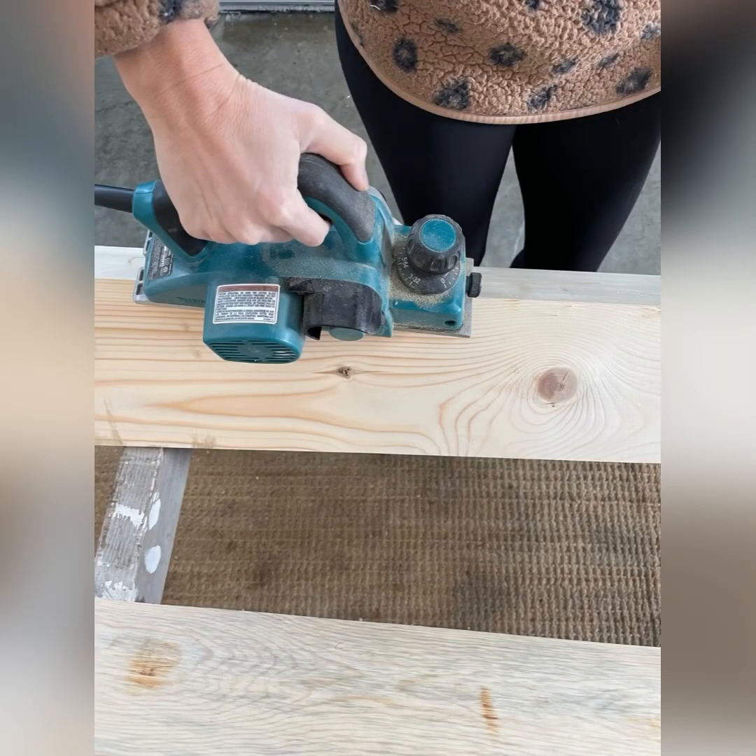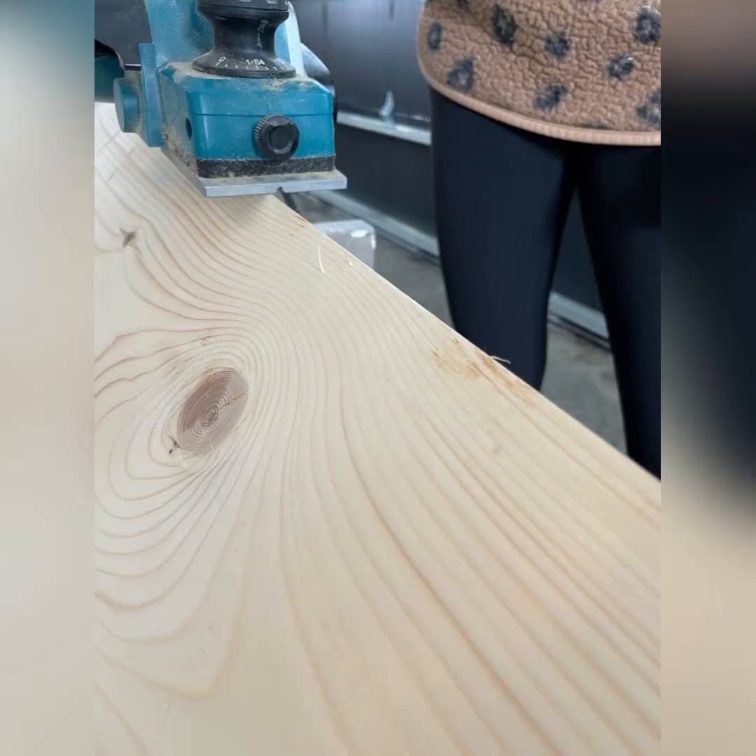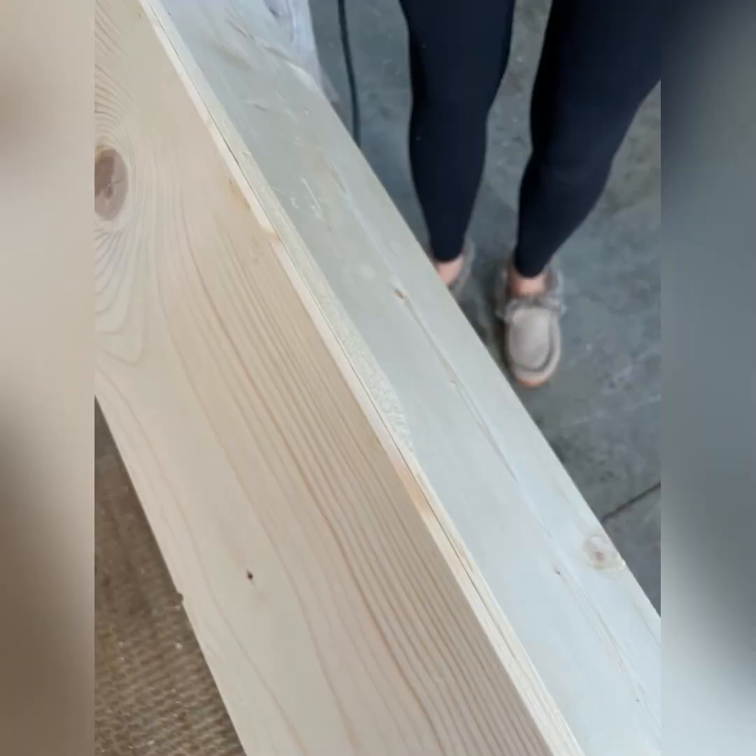Now you're ready to distress. The planer is your best friend. You want to get rid of the sharp angled edge so that it looks old. So take your planer to all of the edges and it just flattens them out and gives them so much more character.